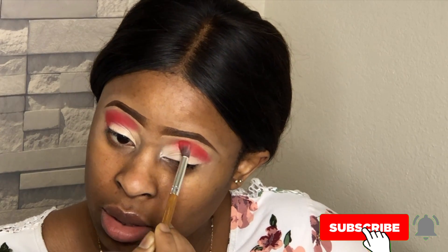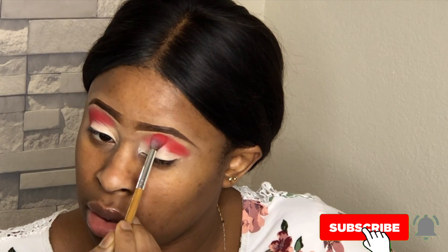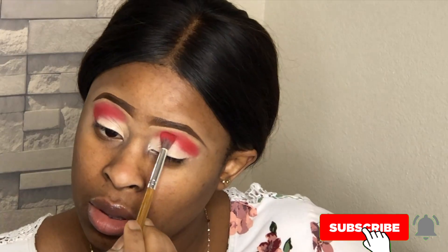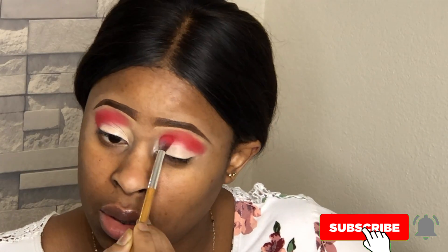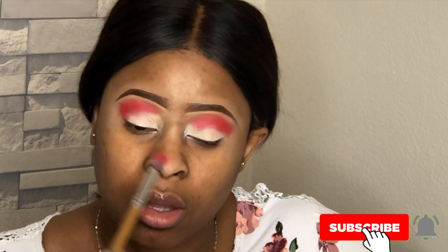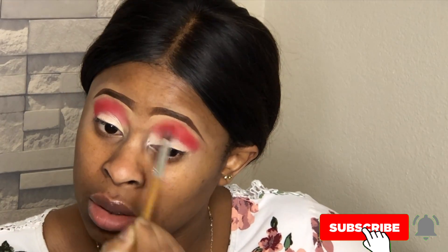Guys, do let me know if you have any makeup look requests or any video requests — please leave that in the comment section and I will definitely do that. Let me know the next video you would like to see. I always like asking this question so I know what my audience wants to see.